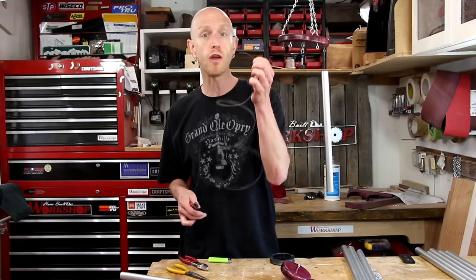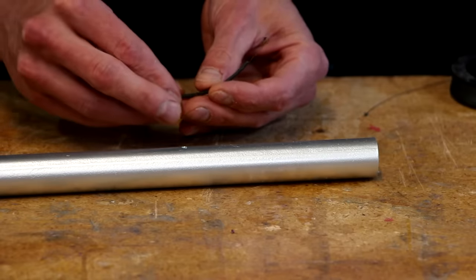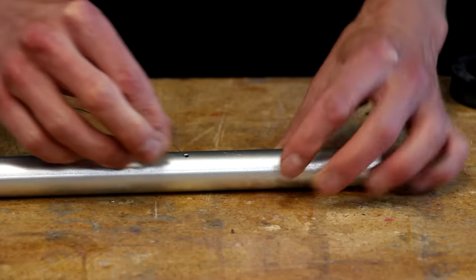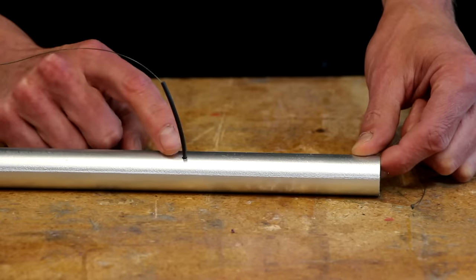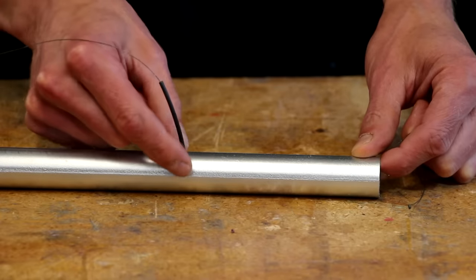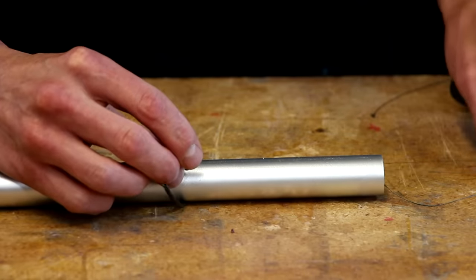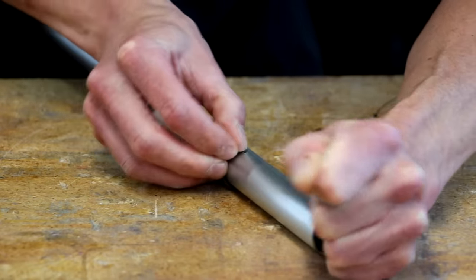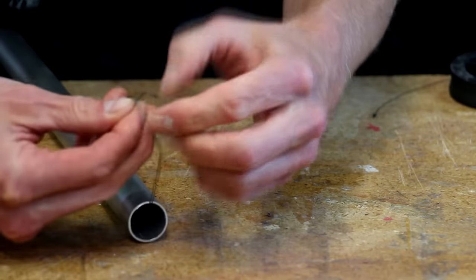I'm going to use the half-wrap method of connecting these. To protect the fishing line, I'm going to use some small heat shrink tubing. I'll thread the line onto the piece of heat shrink tubing, then thread one end of the line into the tubing from the outside, then thread one end of the tubing into the hole. You could cut off a small piece of tubing just enough to act as a grommet, but I kind of like having the piece wrap all the way around. Then work that end of the heat shrink tubing into the hole as well, pull your line tight, and tie the two ends together.